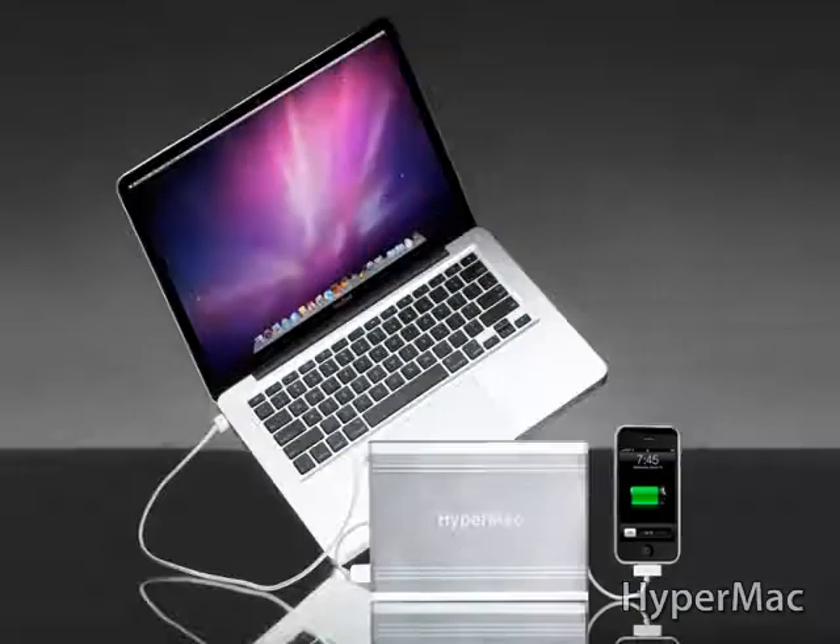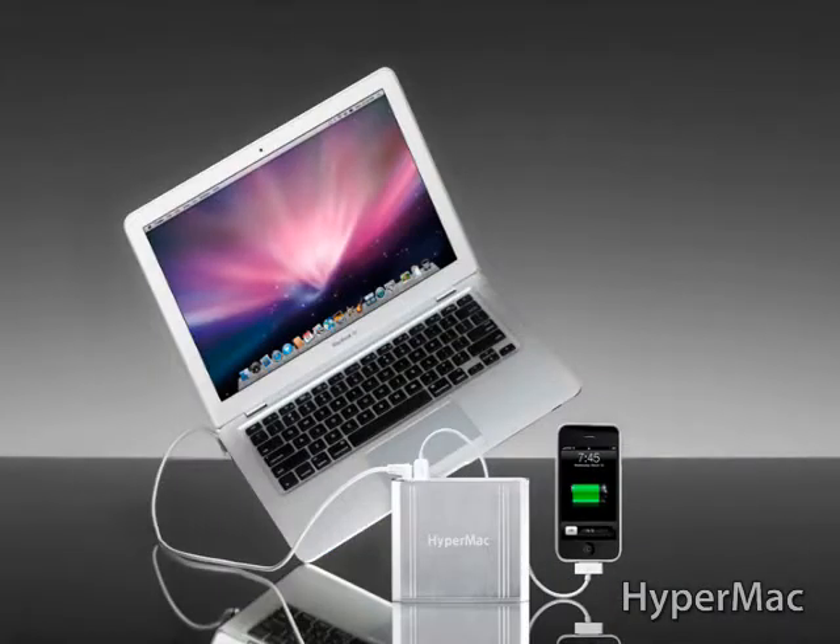Tell us about the HyperMac external batteries. What products are compatible with it, and how much time do you get out of these? It's the only external battery for all of your MacBooks. It's good on any MacBook — the old ones, the new ones, the MacBook Airs, MacBook Pros.